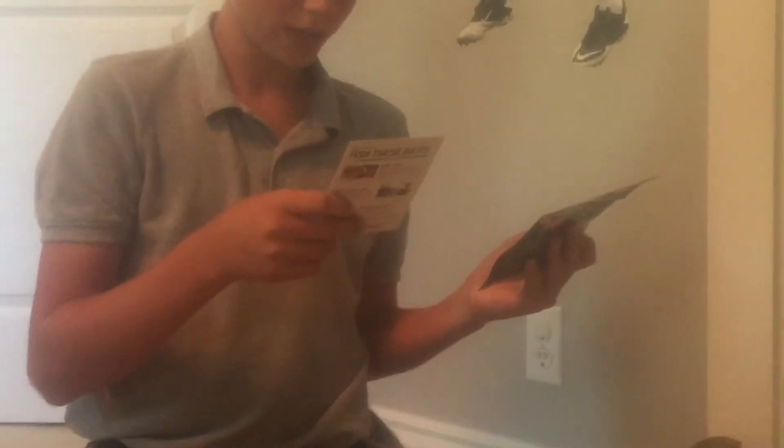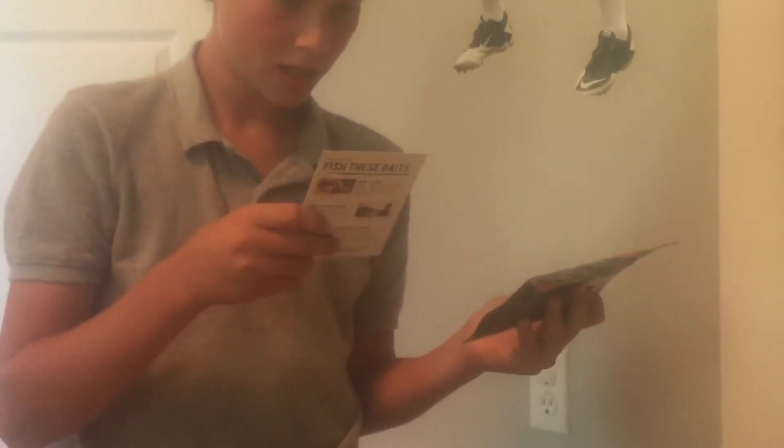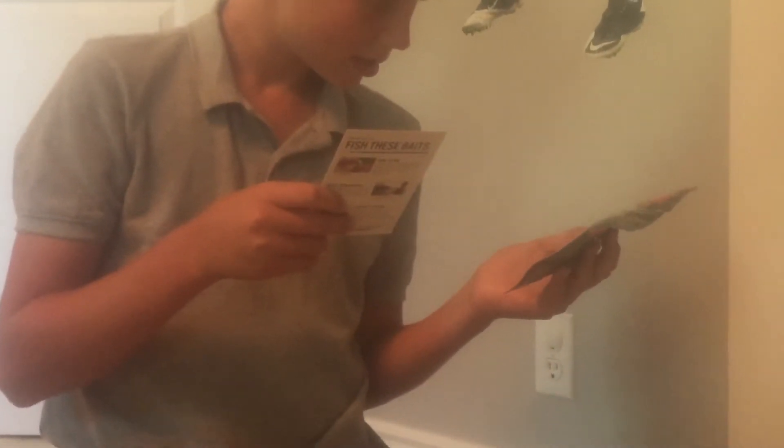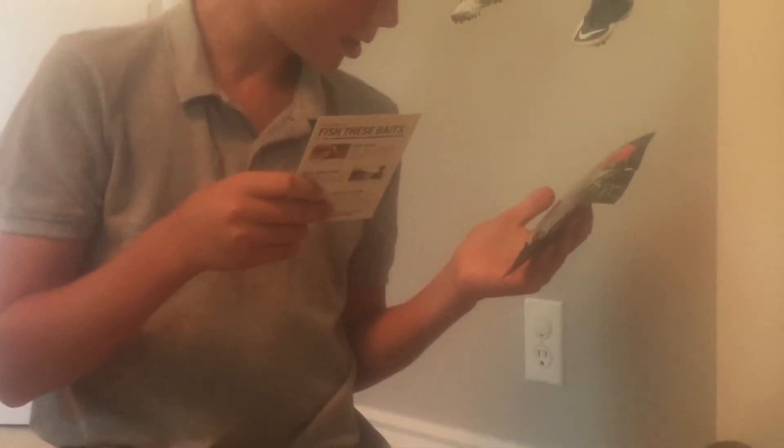And then, for those hooks, we have the J Bug — I think it's the J Bug — J Bug by V&M Baits, Watermelon Red.